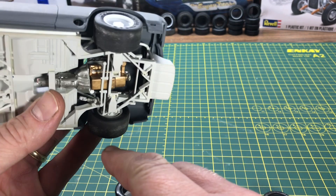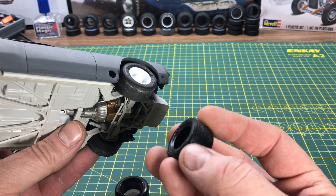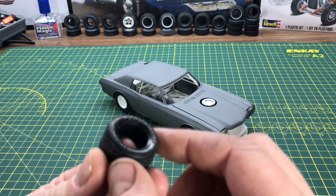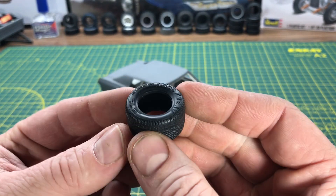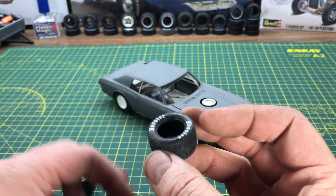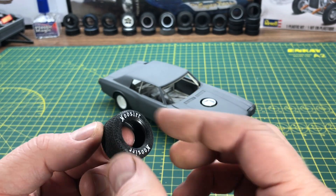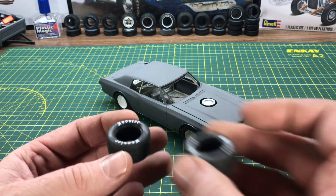So right now I have these Goodyears on here — they're just NASCAR tires, smooth, but they say Goodyear on the side. I wanted a tire with a rough surface, like a tread pattern for a dirt tire. These tires have Goodyear raised lettering on both sides, so I had to sand it off. I put them on a lathe and sanded them — it took about 35 minutes per tire. I've got two of them done.